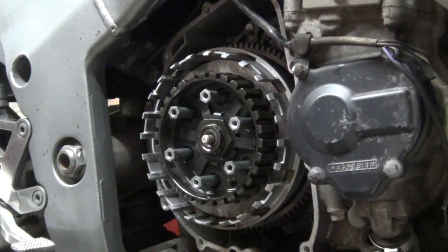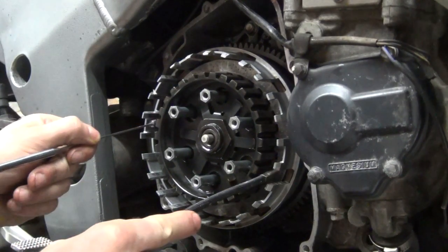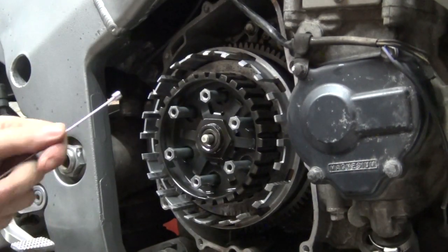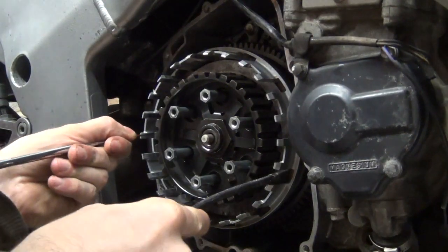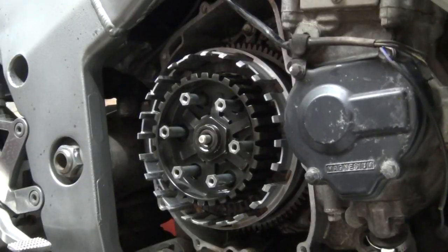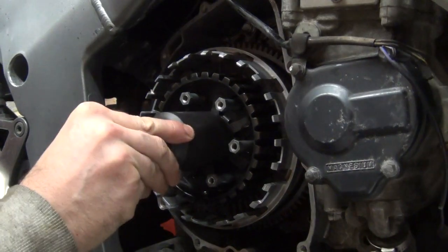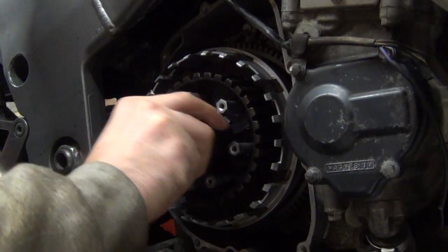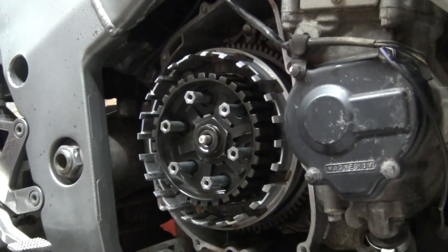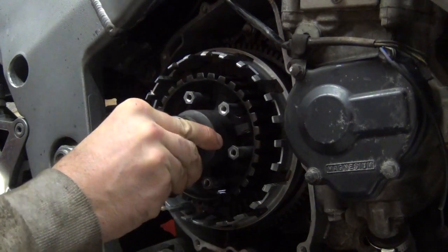At some point you'll need magnets or picks to get the remaining plates out. To remove that nut, I thought I'd need a 35mm socket but it just doesn't want to go in. Weirdly, 36mm is somewhat loose, but I'm going to try it.